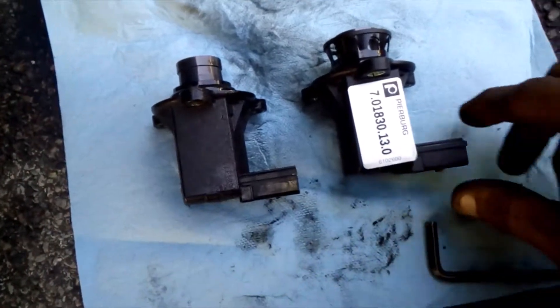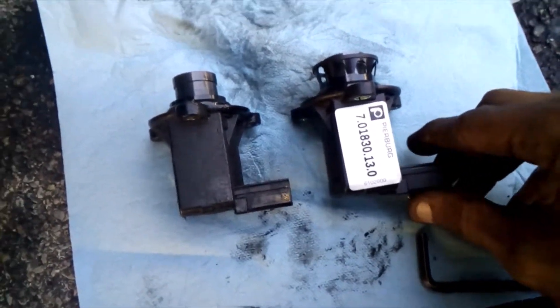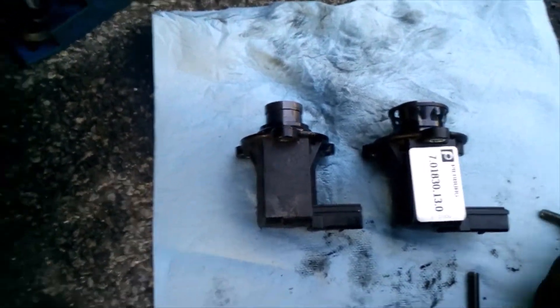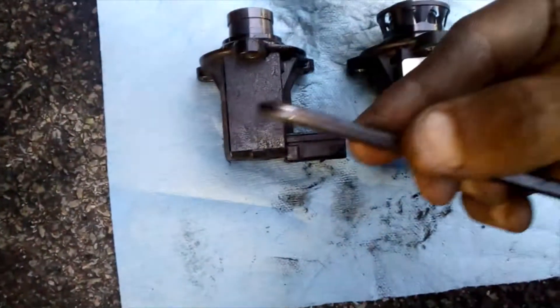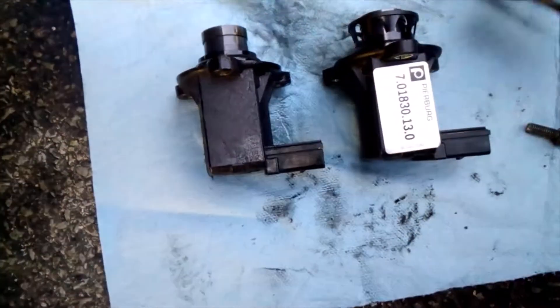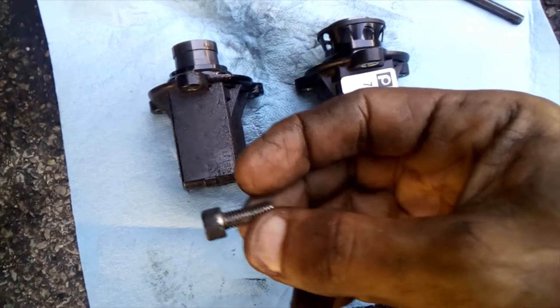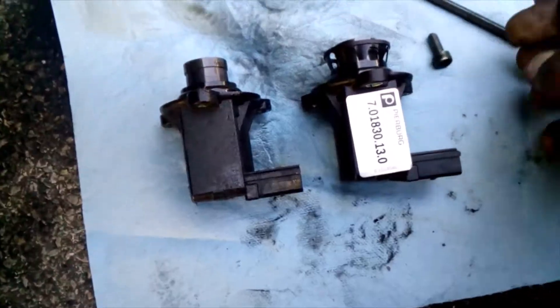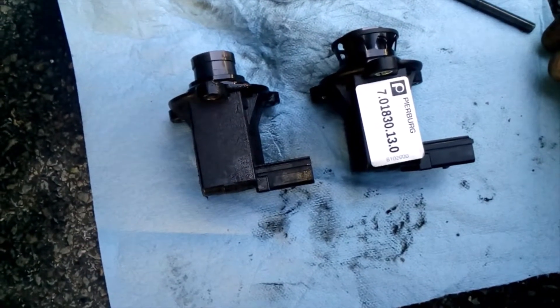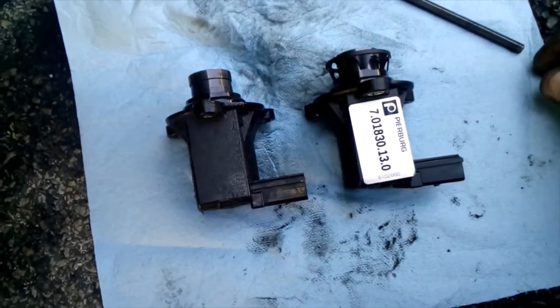Here's our old one and here's our new one. You can see there is a little bit of a difference in the way it's made. The only tool I used to get this out is a five millimeter Allen head wrench, and we've got three screws holding it in. The bottom two are not a bad deal; the top one's a little rough to get to, but it's manageable.